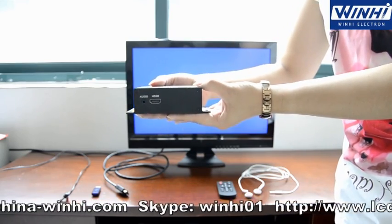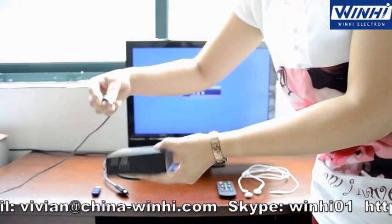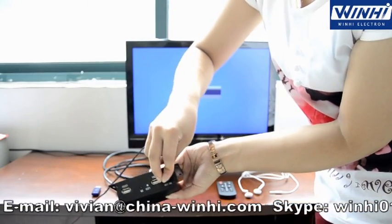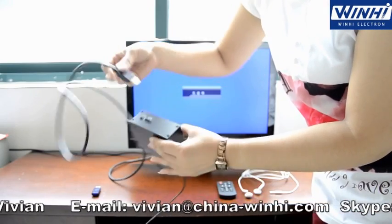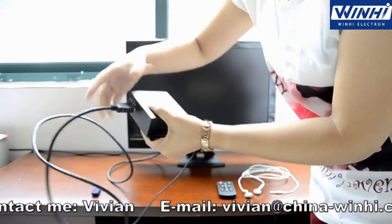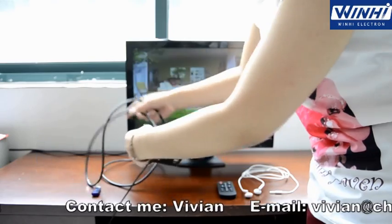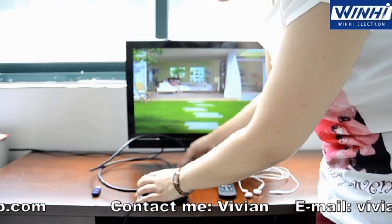Now let's connect the power and the HDMI. You can see it will auto-play.